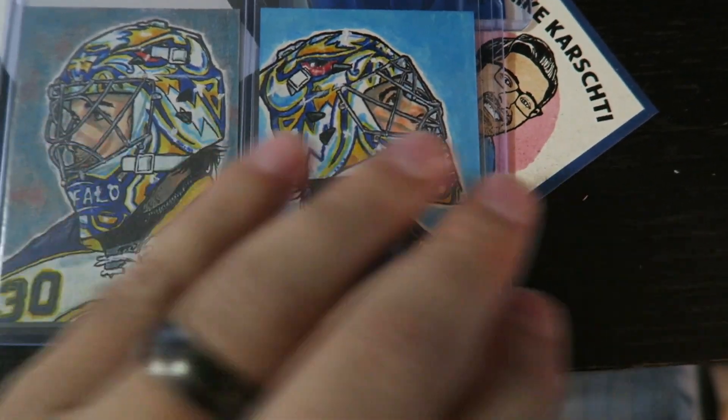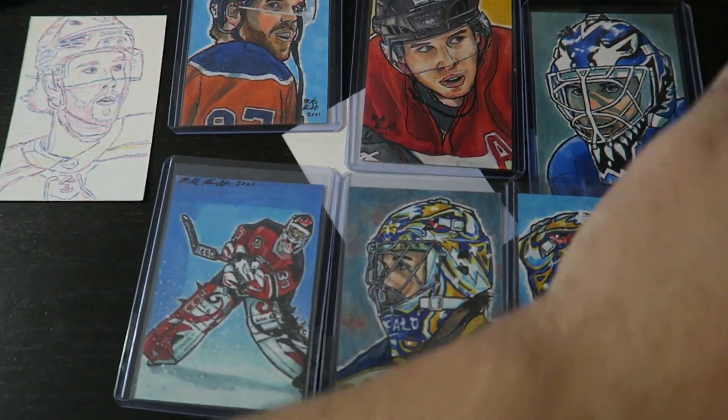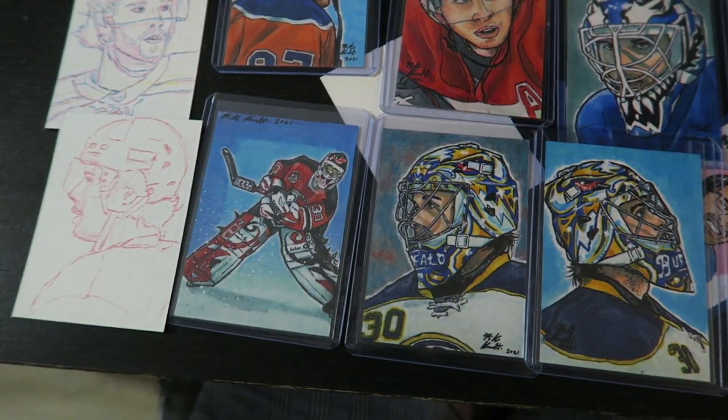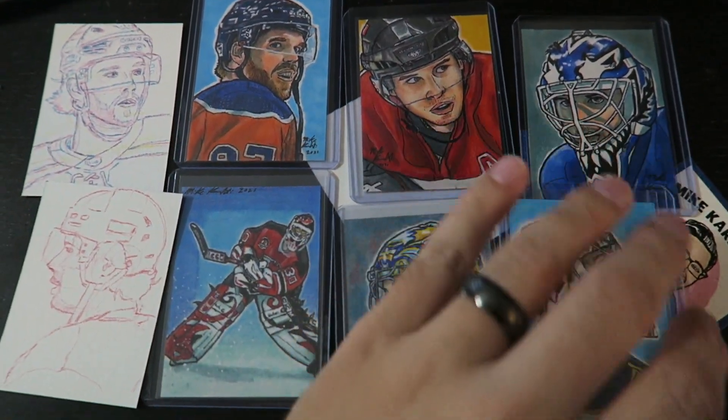So those are the hockey ones I have completed so far. Like I said, I've got Pastrnak and Auston Matthews on the way. Let me know in the comments what other hockey players you want to see.